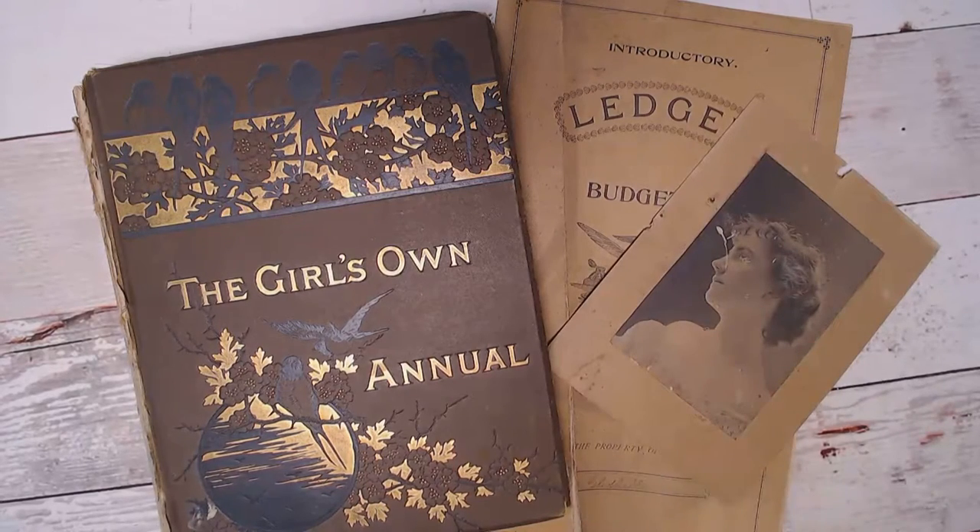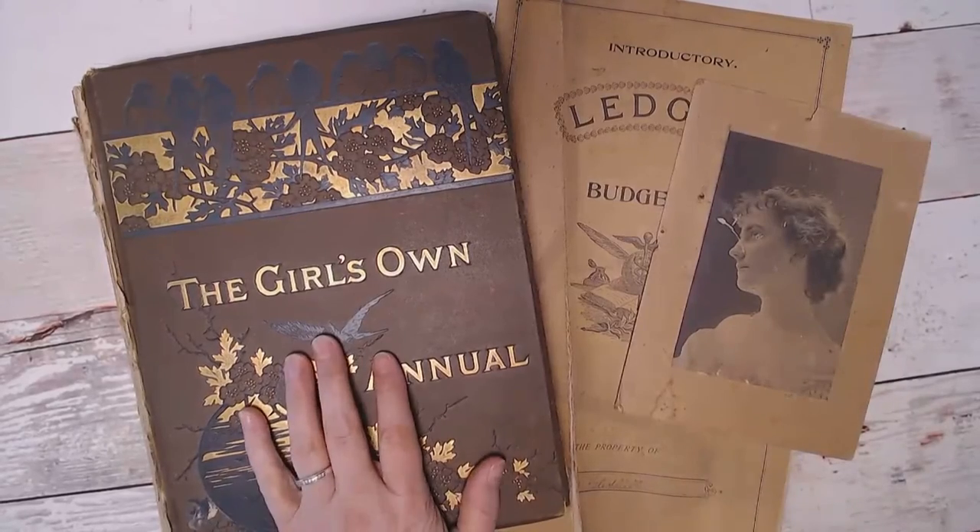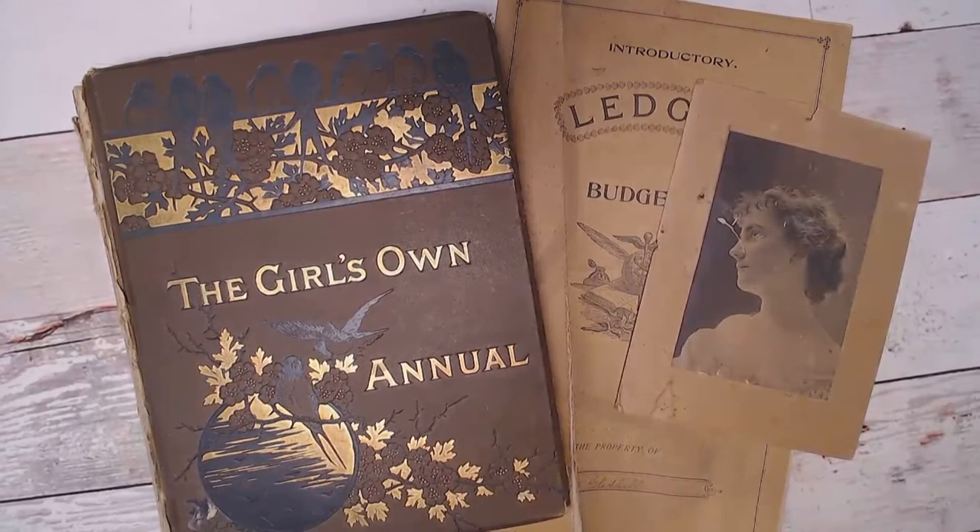Hi everybody, it's Cindy the Scrapologist. I hope you're doing great today. Do you have old ephemera that has dirt and dust all over it, maybe some old books, and you want to safely clean up these items? They're paper so you don't want to use anything damp. Well I'm going to show you a product that a lot of antique book restorers use to clean up the covers of their books, and we can use it for our ephemera and old photographs as well. Stay tuned.